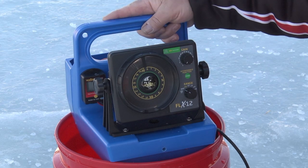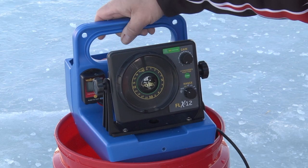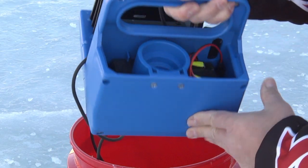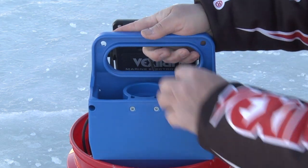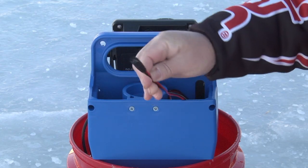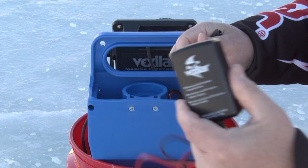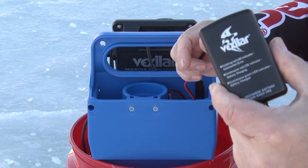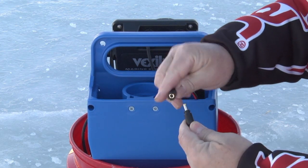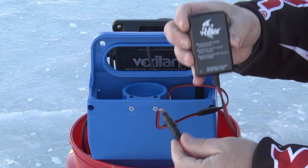Let's go over some details about your FLX-12 Gens pack configuration. This system comes with a 12-volt 9 amp hour battery, already pre-hooked up and ready to go. You'll notice a red and black cord coming out — that's your quick charge jack. The charger is included in the box, and it's a wall charger. When you plug it into the wall it'll turn green; when you plug it into the quick charge jack, it'll turn red when charging.